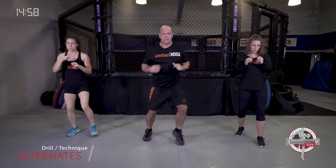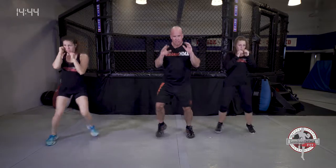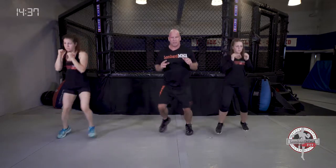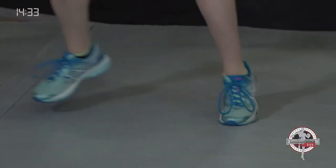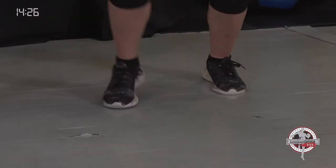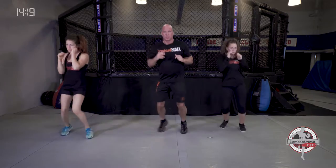Now we're moving to alternates — going side to side with a push step, left and right. It's like a double bounce step side to side combined with a push step to your left and to your right. A little more explosive type footwork, blending the double bounce with a push step. Side to side, push left, side to side, push right. This is sport-specific to the push step.